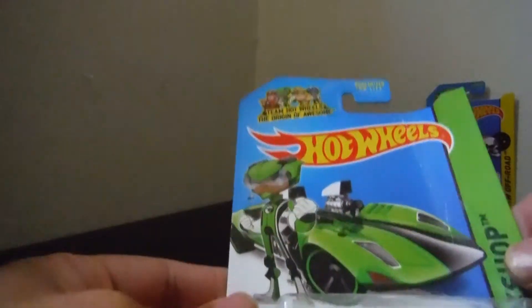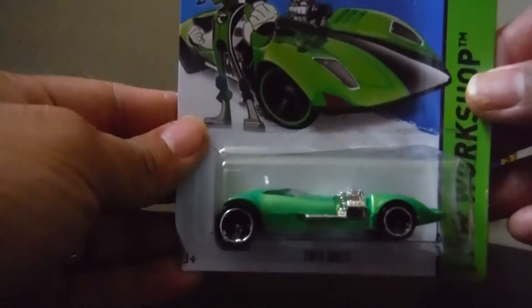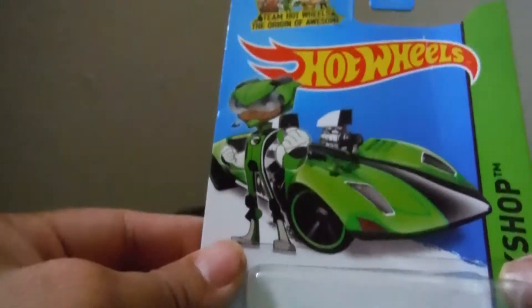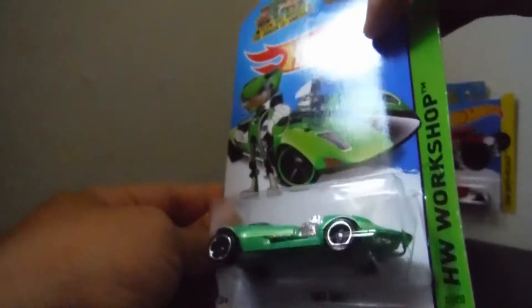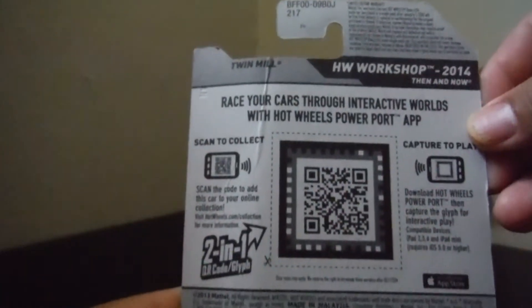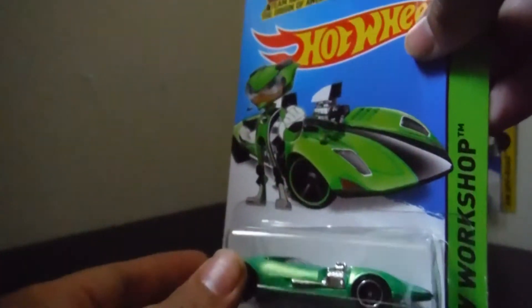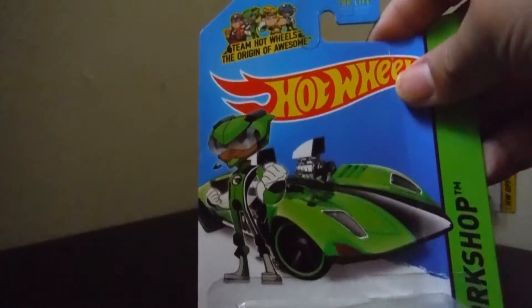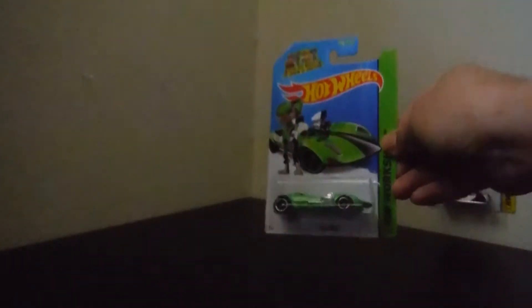And the next one is another theme Hot Wheels, the original of Awesome — the Twin Mill. We call it Twin Mill because it got two engines on it. Team Hot Wheels, the original of Awesome. That's the green one. I'm gonna put it here.